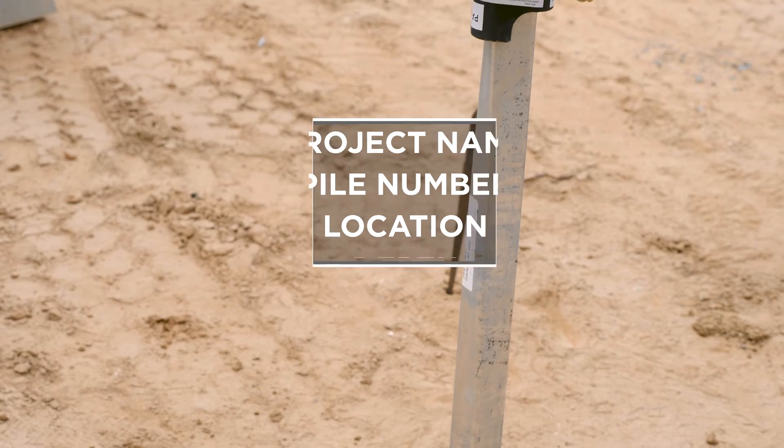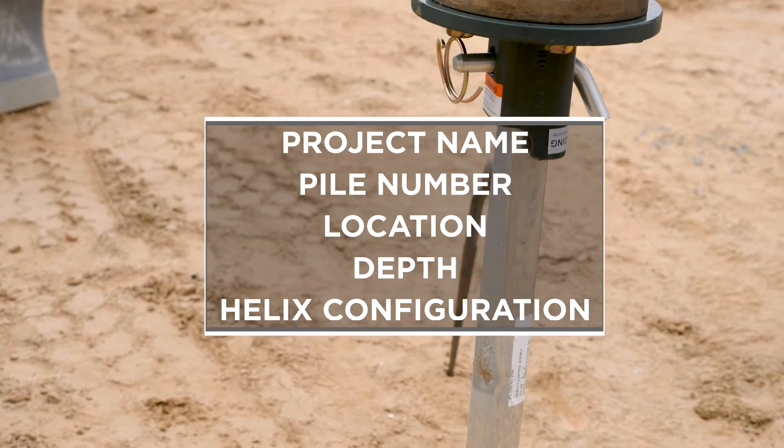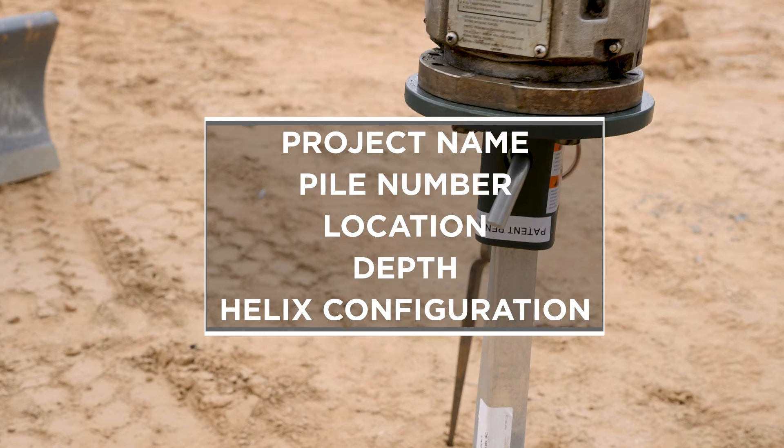Other information to record includes the project name, pile number, location, depth, and helix configuration.